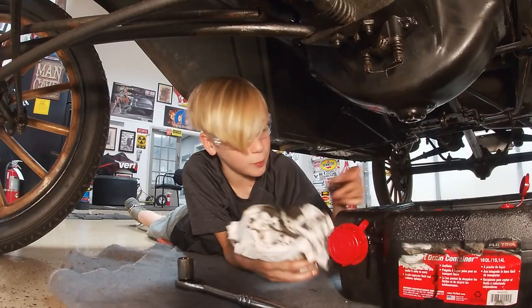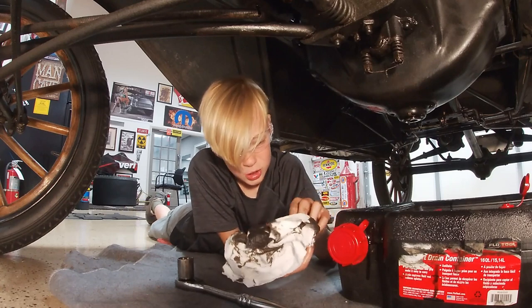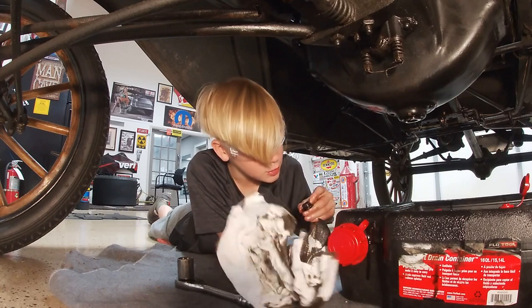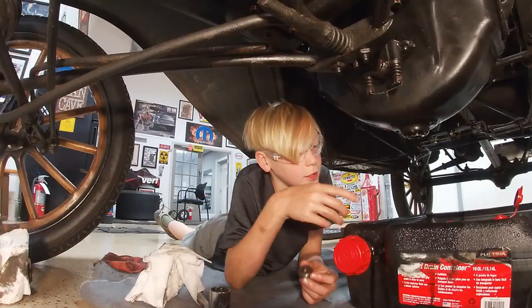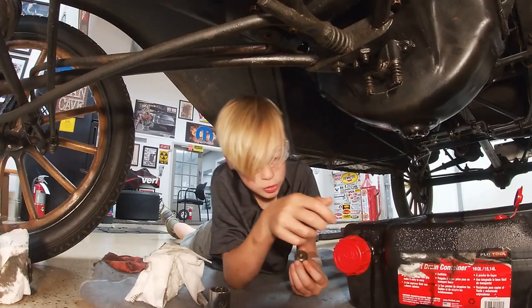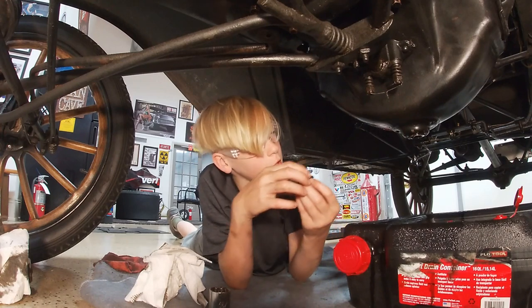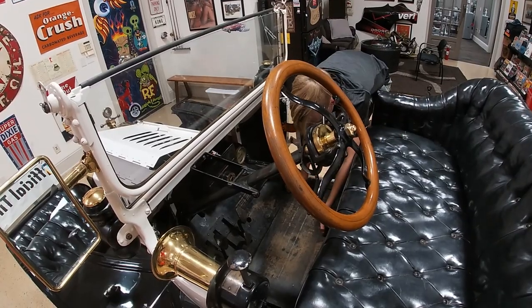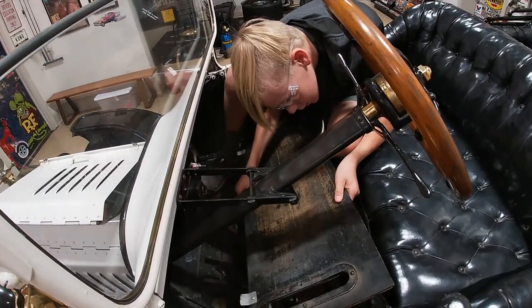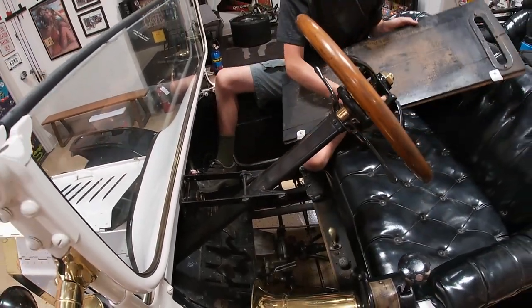Now I've got my bolt, I'm gonna clean it off. It should have a magnet in it, but I don't see a magnet. The oil didn't look bad. I also checked the cap — it has a good fiber washer. So now I'm gonna put it back on.